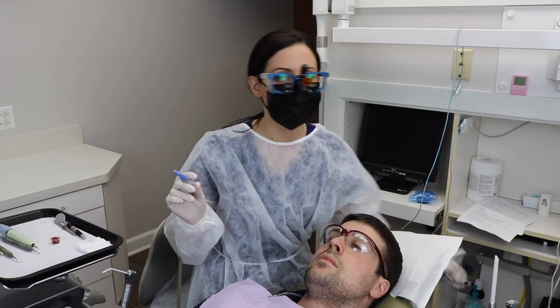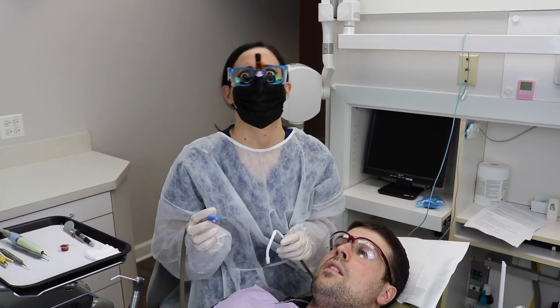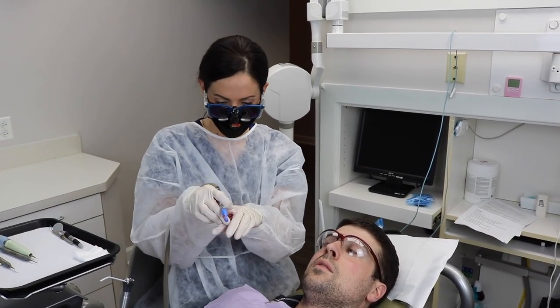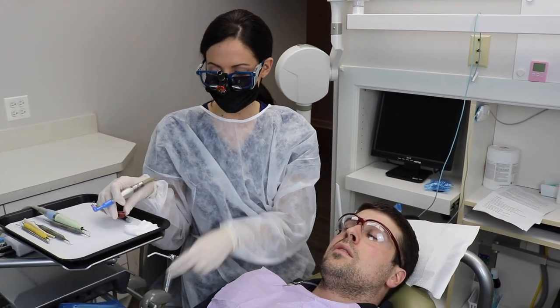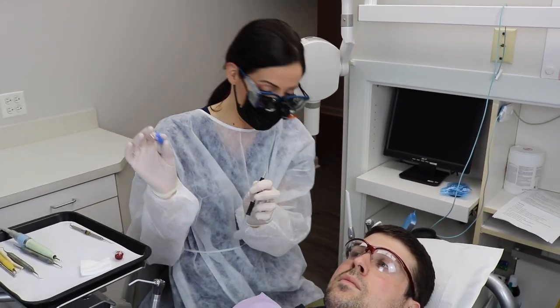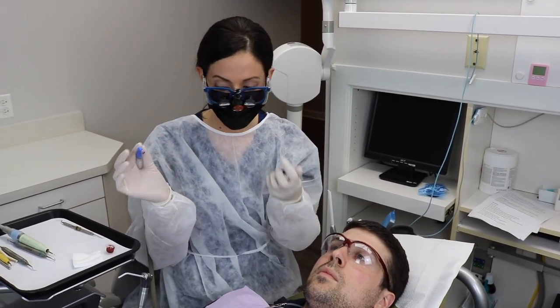I know some people keep the saliva ejector in the mouth the whole time — I don't do that, so that's probably not ergonomically the best. I don't wear a ring or anything; you know how some people do that. I just keep it really close to me on the tray and I grab it each time. It works for me — I'm very quick at it. Ergonomically, that's probably not the best; I should be wearing a ring.